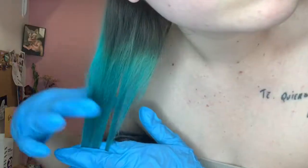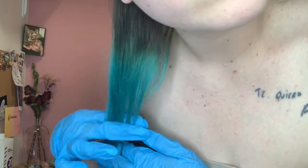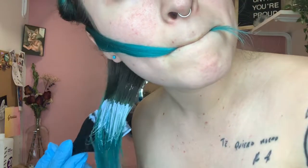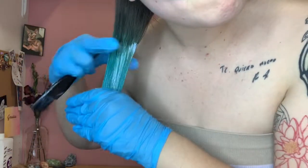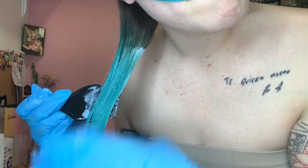As you can see, I'm even splitting that smaller section into two smaller sections just to make sure we get an even product distribution. You want to make sure you're mindful of the regrowth — you don't want to go too far up because it will bleach your regular hair, so just leave about a half inch of space because the bleach will expand. I divided it a little bit more because I thought the strand was a little too big, so just make sure you apply that to both sides evenly, fully saturating each strand so the product lifts and doesn't leave any random spots.